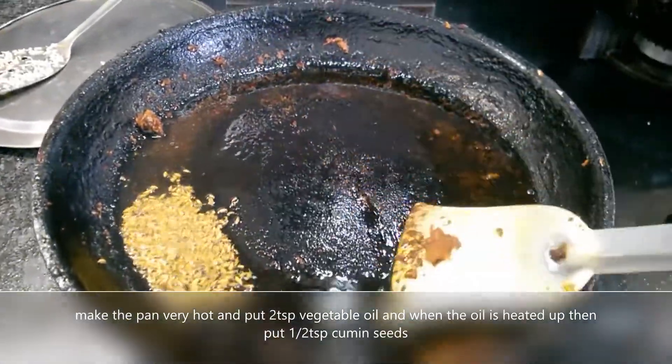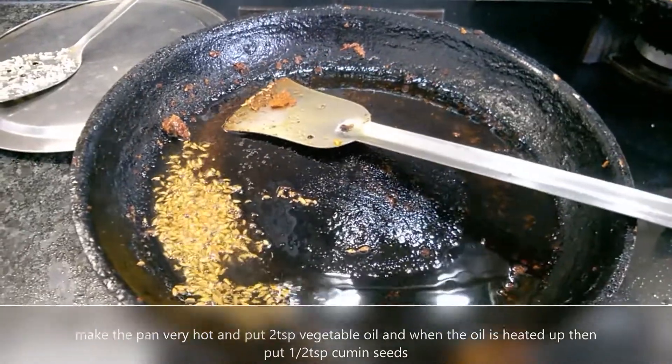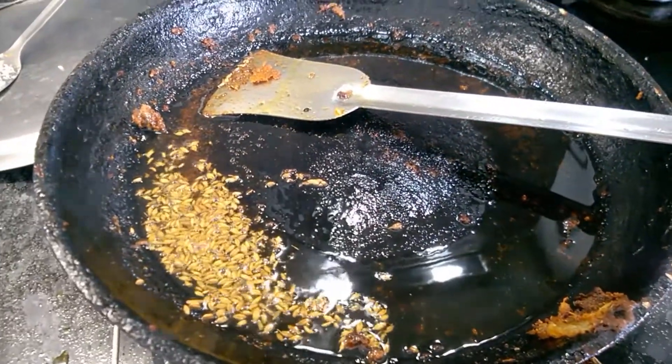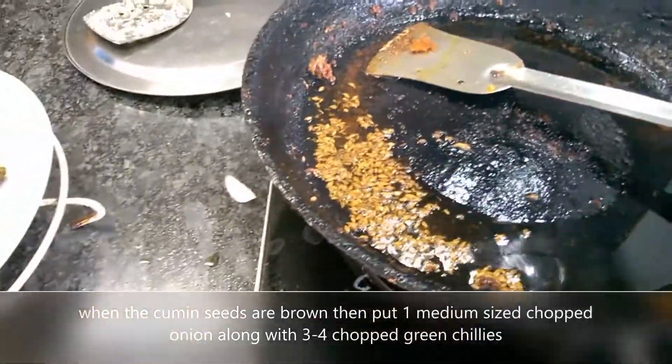When the oil is heated up, I have put a little bit — half teaspoon — of cumin seeds. Now when the cumin seeds are brown,